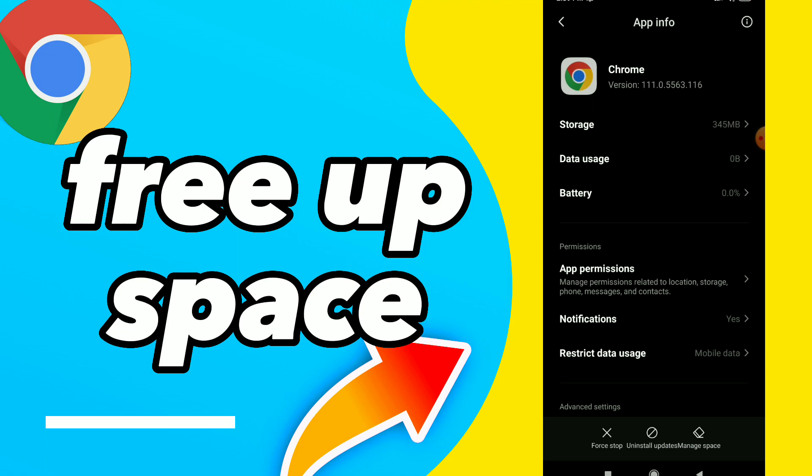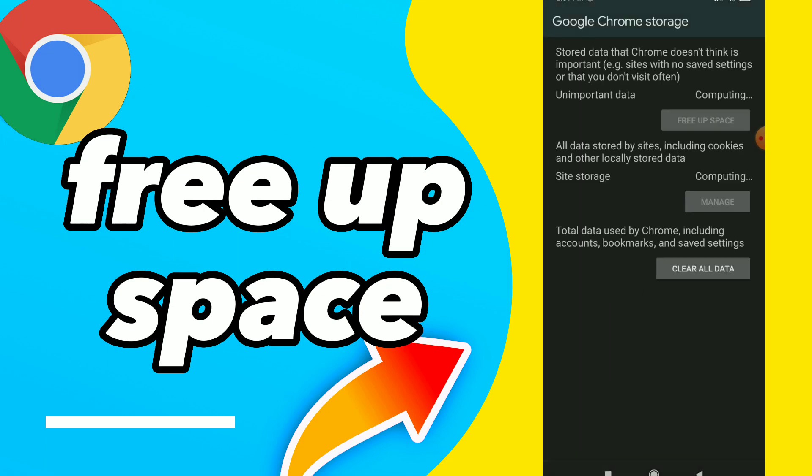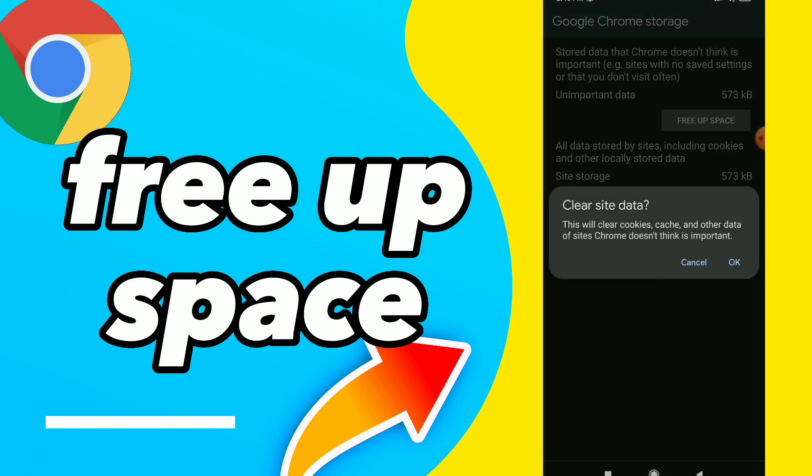Tap on Clear Cache. Once you clear the cache, you will find the option which is Free Up Space — this stores data that Chrome doesn't think is important. All you need to do is click on Free Up Space and click OK. This will clear cookies, cache, and other data of sites Chrome doesn't think are important. Just click OK.